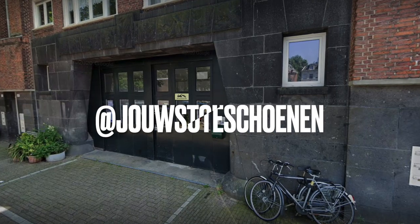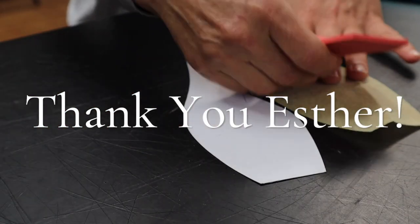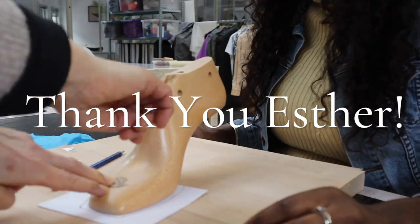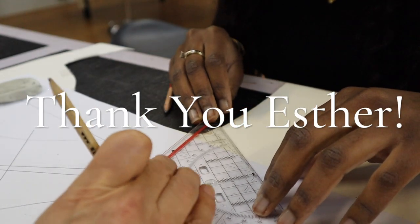I found a workshop in Amsterdam — that's where I live, I'm from the Netherlands — where you could learn how to make shoes. This workshop is run by one lady who teaches really well. I really want to thank Esther, my shoe tutor. I've learned a lot from her and I really appreciate her. Now let's start with the shoemaking process.